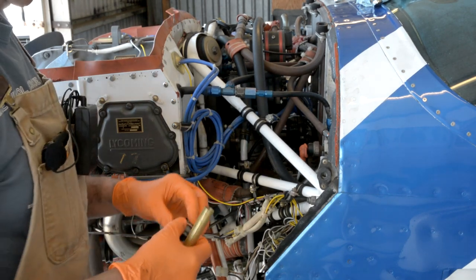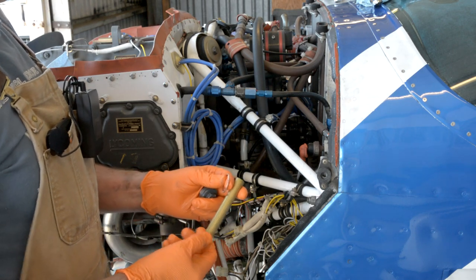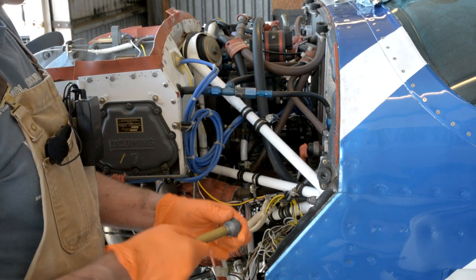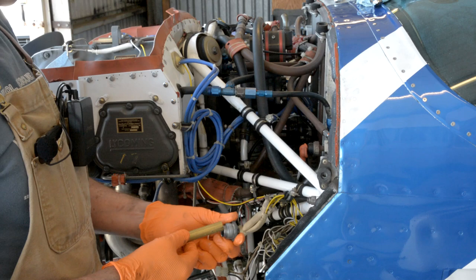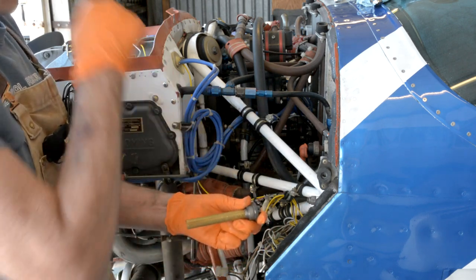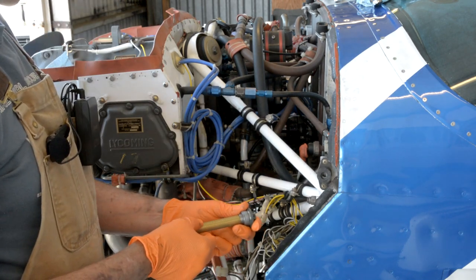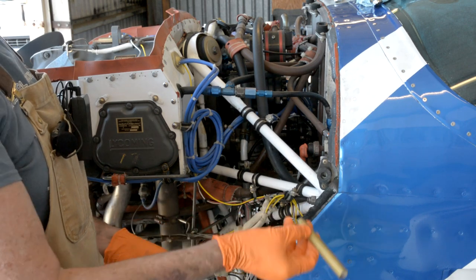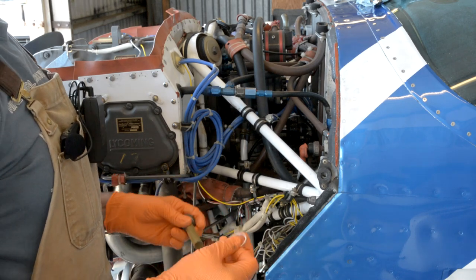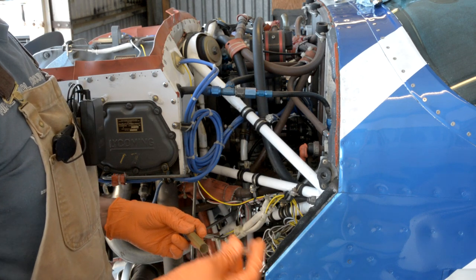The oil suction screen looks like this — just a screen. I pulled it out and it's completely clean, no debris or anything. When you go to pull it out, it's probably going to be stuck in the plug, so when you pull it out it'll look like you don't have enough room to completely remove it because the gas collator is in the way. Just pull the plug off and then you can pull the screen out separately.